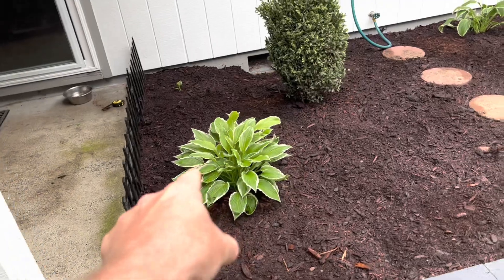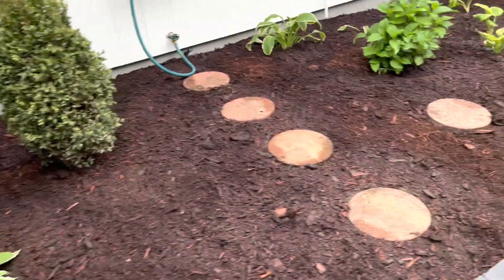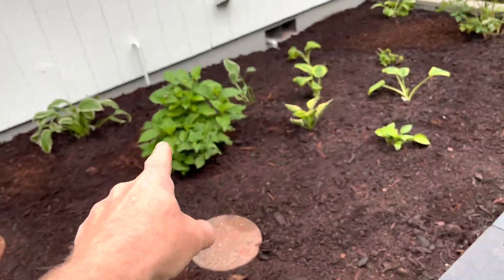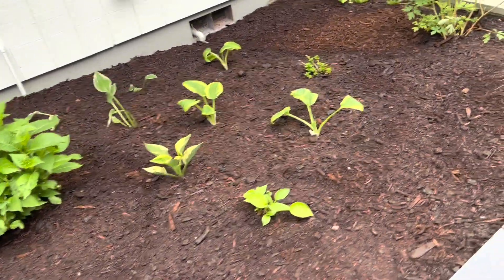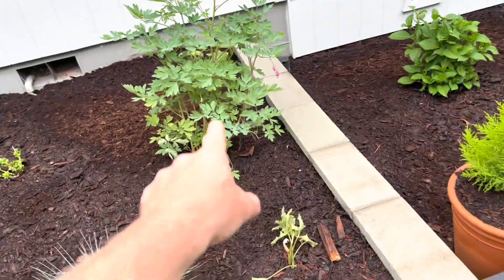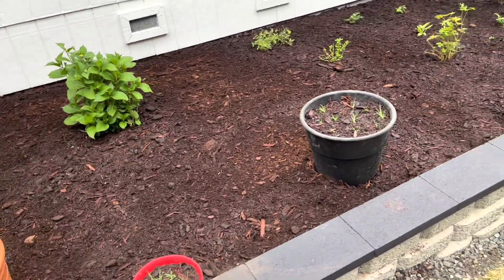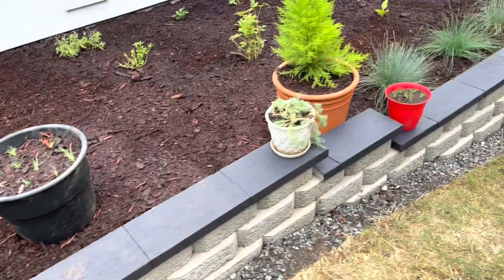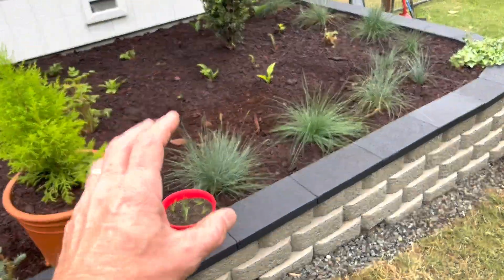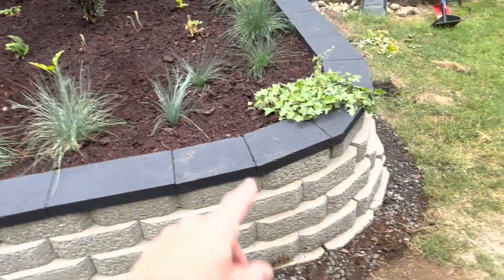As far as plants go: hostas in there — they like the shade. Boxwoods, and that's a hydrangea. All these are hostas, decorative long grass, that's a bleeding heart, and some good shade trees. This area is the shadiest, so I put a lot of plants back here that like the shade, and some ivy there.